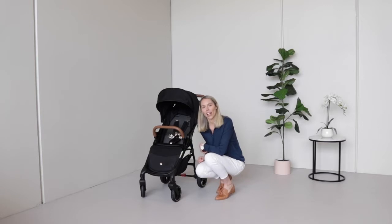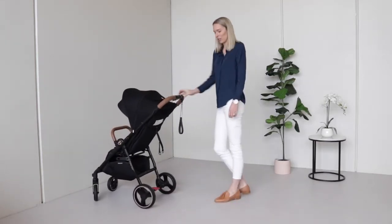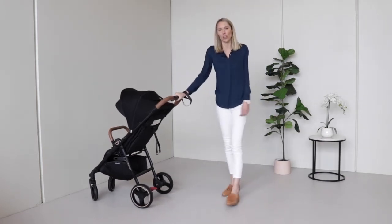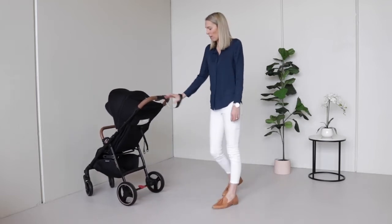You've probably seen this strap hanging off the handlebar of your Luna Mini — that's the wrist tether strap. We recommend putting that over your wrist whenever you're using the stroller. It's just a safety feature to make sure that if you ever do let go, you are still connected to the stroller at all times.